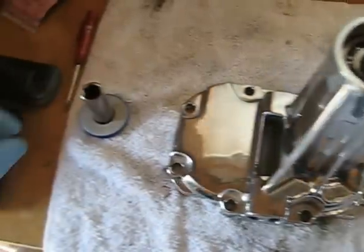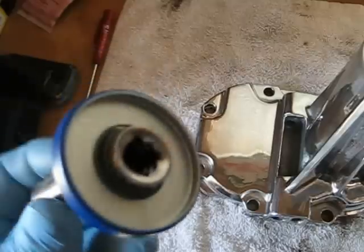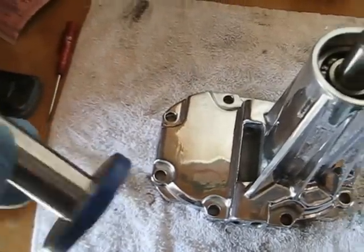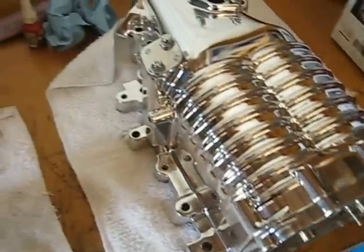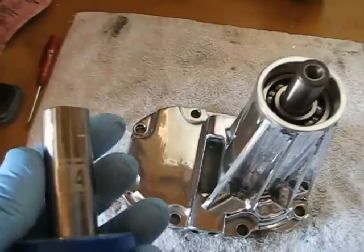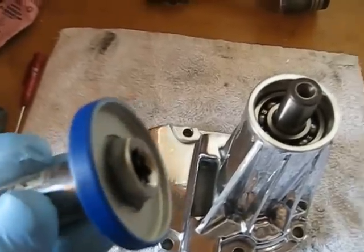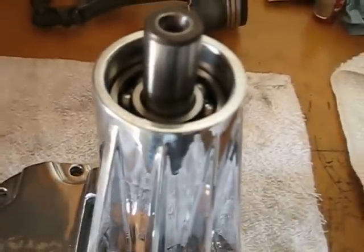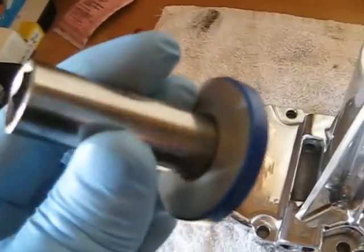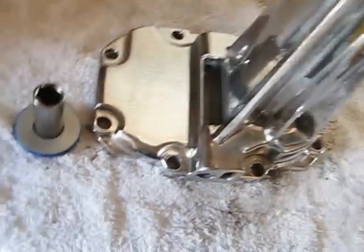I was asked to show how to install these newer snout seals. I guess I wasn't very visible in my other videos when I was rebuilding the superchargers. I mentioned putting a socket down inside of it to stretch open that inner seal so you can get it over the shaft easier, because if you don't, it'll just curl it right back in and pretty much ruin the seal. I'll try to do this and hold the camera the best I can to show you guys what's going on here.